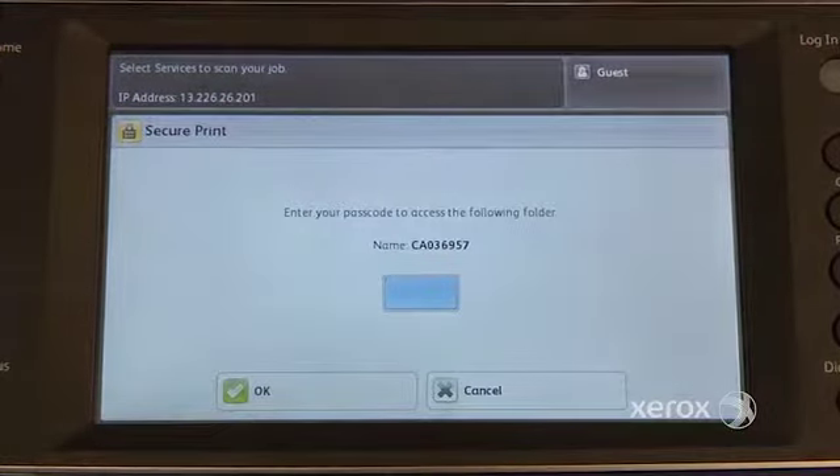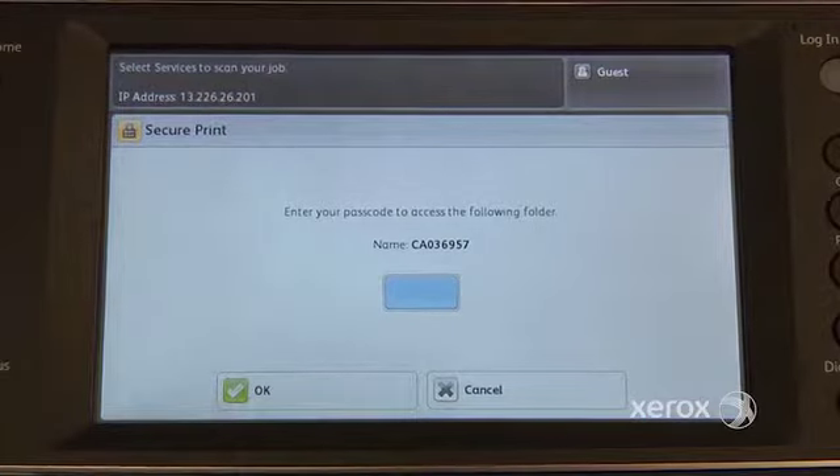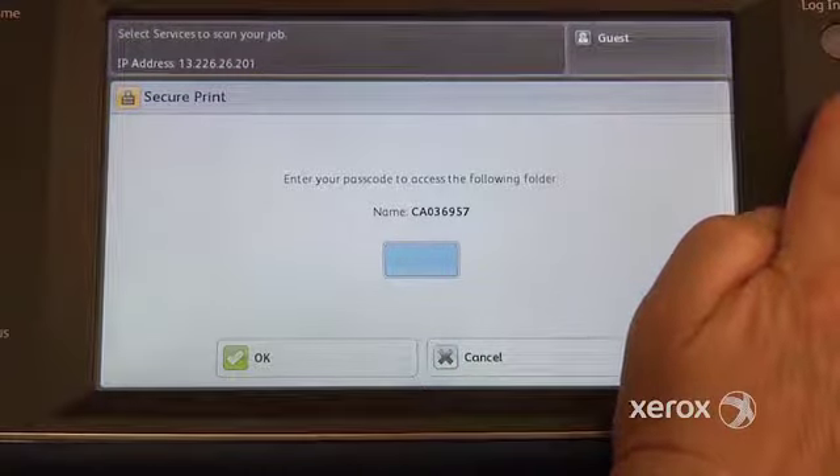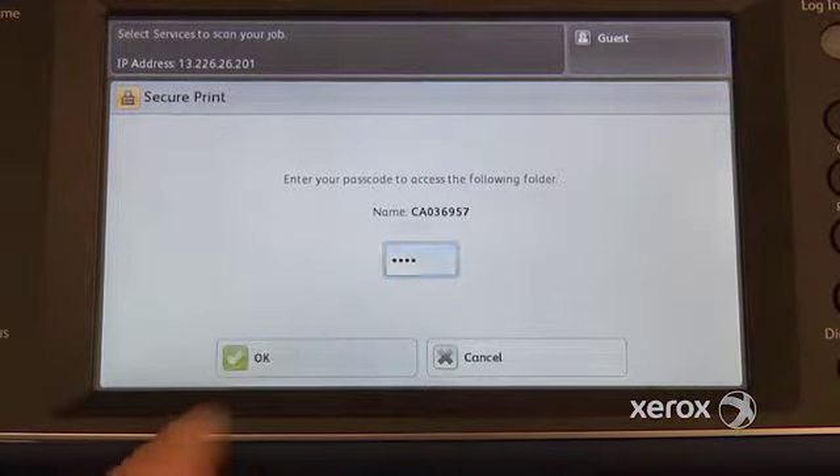When you touch, the machine will ask you to enter your passcode. So the code that you entered at your print driver, you're going to enter it here too. So we had entered 1, 2, 3, 4, and press OK.